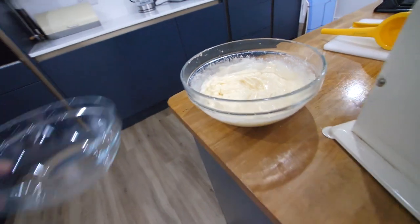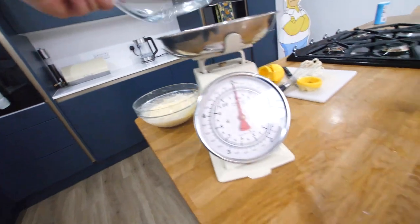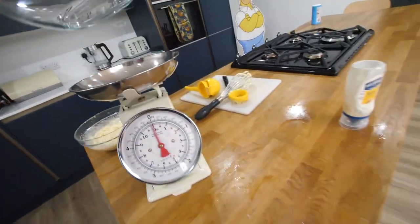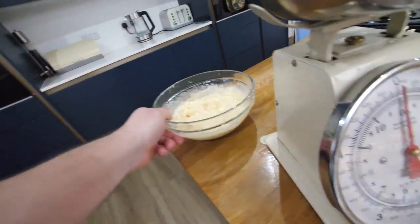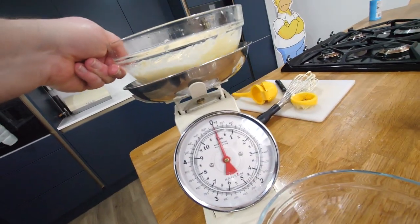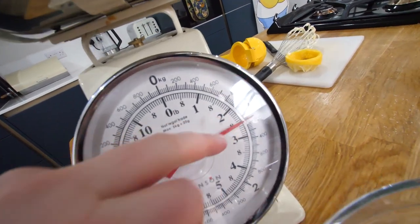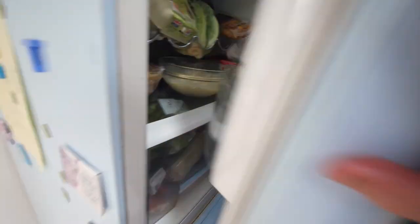That is mayo — there we go. This is the same bowl on my scales — that is 800 grams. We need to be over a kilo. That is some fresh mayo. To be fair, that wasn't actually too hard making it from scratch, even with a hand whisk. Of course, you can just buy some from the shop.